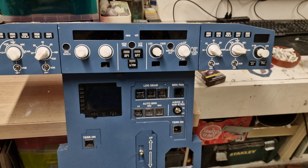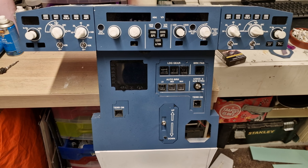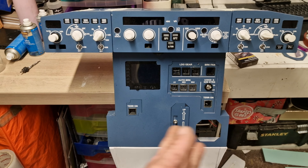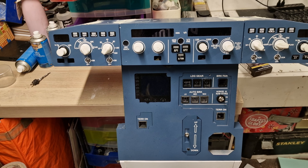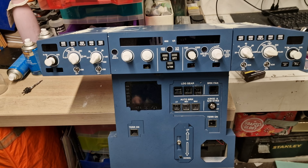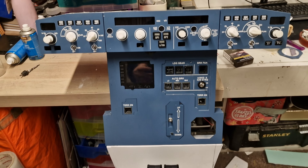Everything is looking great. As you may see, it's very highly modular. We're missing the left and right side — those ones just click in left and right, so it's really easy to take them off.